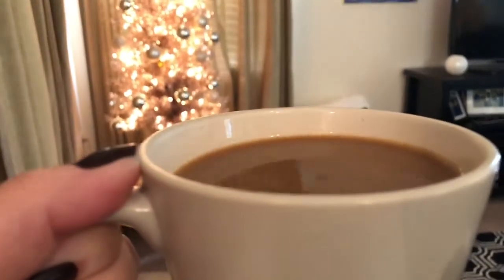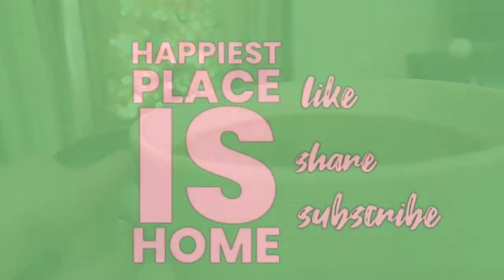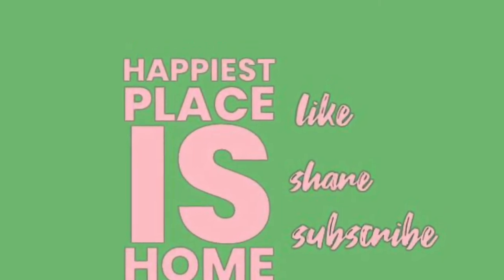Thank you for watching Happiest Places Home. Please like, share, and subscribe if you like the content here.